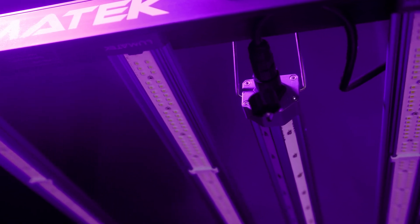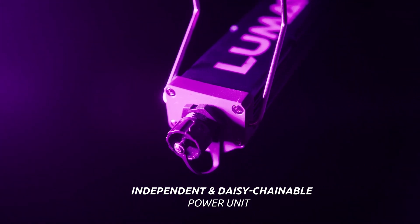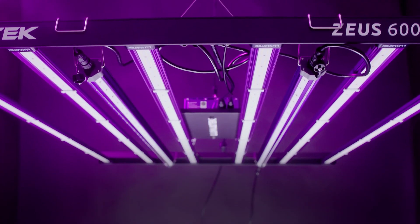Designed to fit directly on the popular Lumatec Zeus LED fixtures, this unit has an independent power unit and is also daisy-chainable, allowing you to easily connect several fixtures.